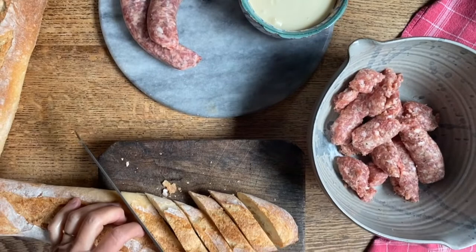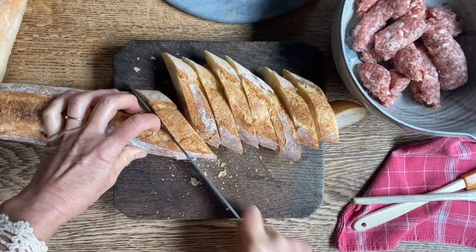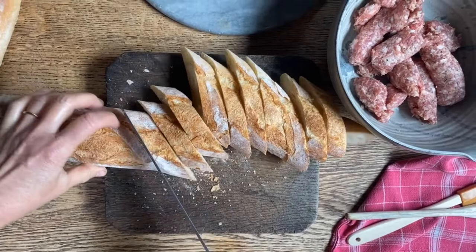Today Sarah and I are going to prepare something that for our family is just an incredible treat — it's going to be crostini. Sometimes it's made with stracchino, sometimes with crescenza. Today we have crescenza, which is a soft cheese.